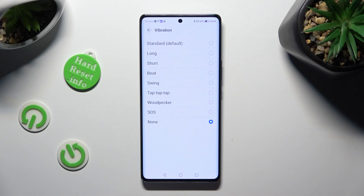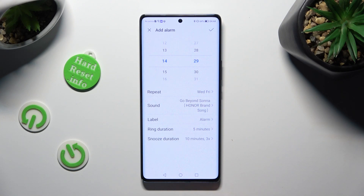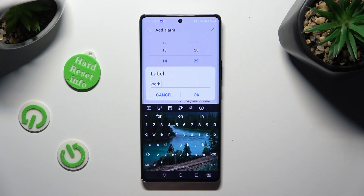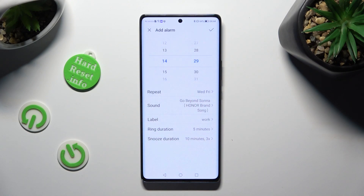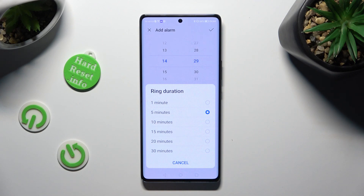Whatever you do, when you're finished, just go back. Now click on label. Label your alarm however you wish to, if you wish to, and hit OK. Then select ring duration and pick how many minutes your alarm will ring.